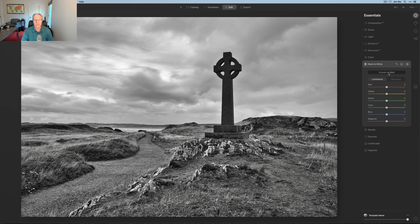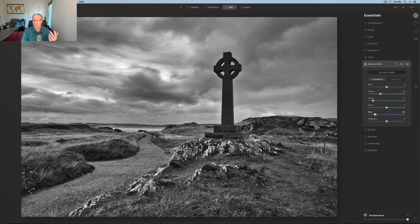Now I'm going to come into black and white and hit convert. I think I've got a nice looking photo, but there are some things I want to do. I'm on the luminance tab — you have two tabs here, luminance and saturation for monochromes. Notice the dominant colors: blue in the sky, green and yellow in the foreground — yellow and green blend a lot, so adjusting yellow will often impact the green as well. I'm going to take the yellow down to about negative 35, which creates a little more darkness in the foreground. I'll bring the greens down a lot — about negative 75 to 77 — further darkening the foreground. The blues were prominent in the sky too, so I'll bring that down to about negative 65. So I turned it black and white and created a darker, moodier image by adjusting the luminance levels of the dominant colors.